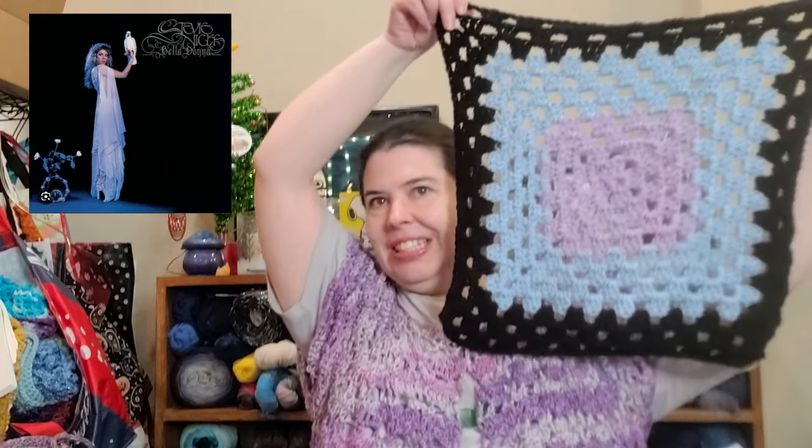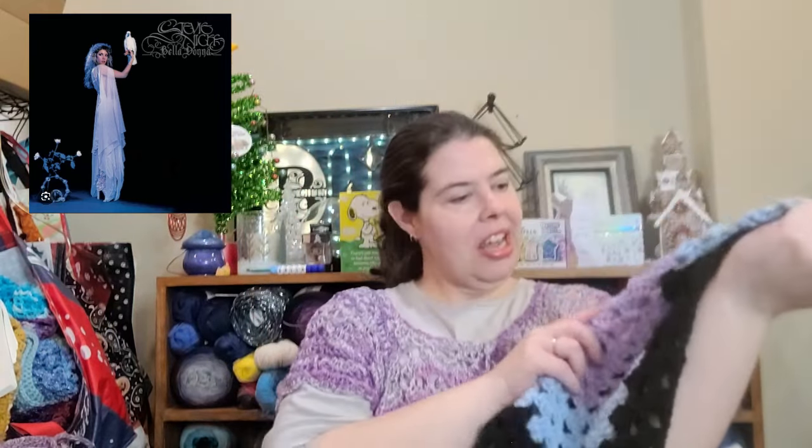Then I have Neva from Manic Mama Musings' make-along — Music Theory 101 — where she's doing an album cover every week. I've got three more squares to show you. This is Stevie Nicks' Belladonna — I was just drawn to the lighter shades, and of course there's black, so I put it around. I thought that was good.